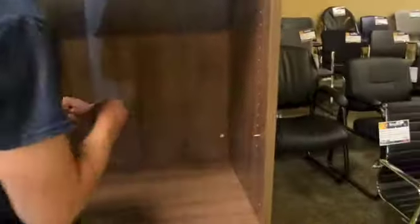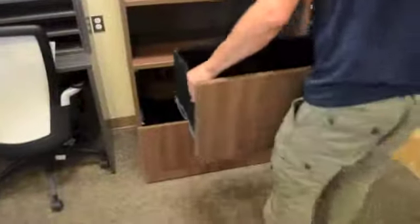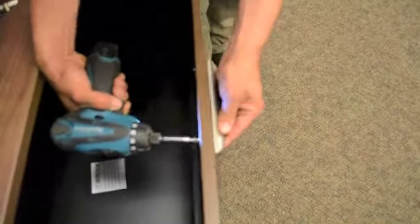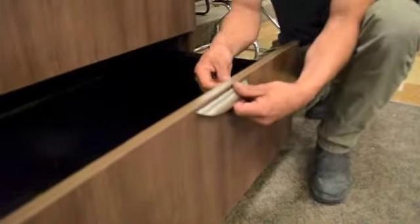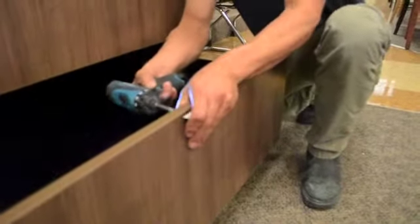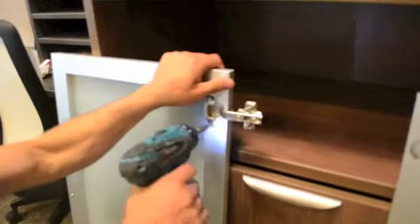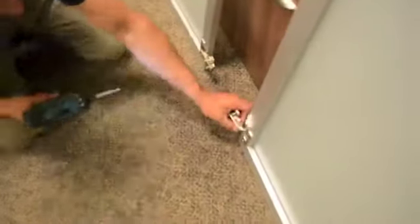The next step is to add the shelf pins and shelves. It is important to note that laminate doors are provided with a storage cabinet. If you are using glass doors, these are sold separately and come with a set of hinges and hardware.